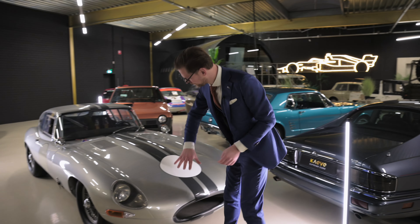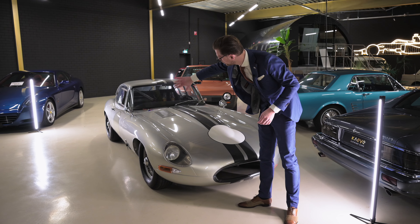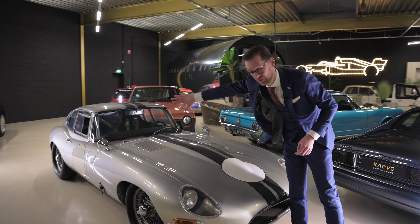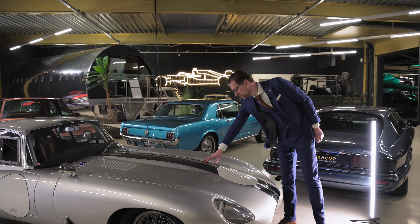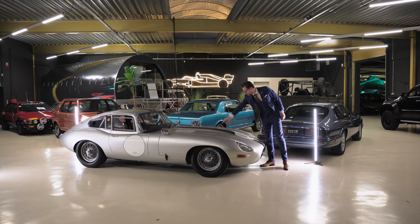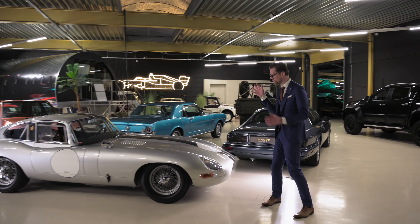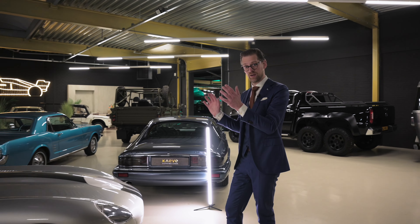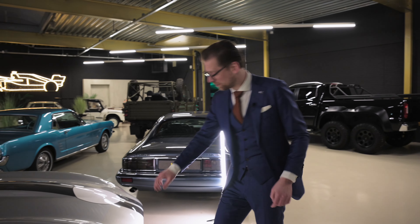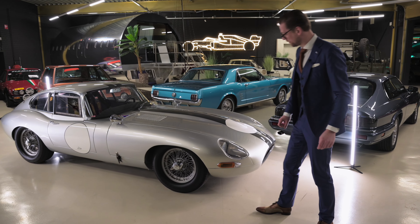We see the volumes coming from the headlight going all the way towards the A-pillar, where they culminate around that area, moving into the side of the car. And then of course what we still see at Jaguars — essentially to this day — is this volume here, this power bulge on the bonnet. Very typical Jaguar DNA, but it started basically with the XJ and the E-Type, or the XKE in the States. Because this is a race car, it has plastic covers and no chrome around the headlights.